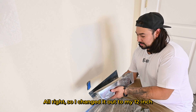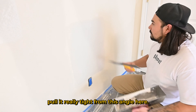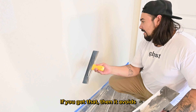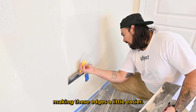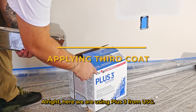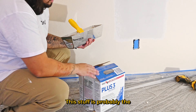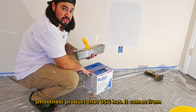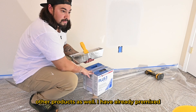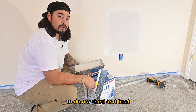I've switched to my 12-inch knife so it doesn't create any humps — this way I can pull it really tight. Here we're using Plus 3 from USG, Sheetrock brand — the same people that make this trowel. This is probably the smoothest product that USG has, comes from Home Depot, and is definitely a lighter sand than other products. I've already pre-mixed it and we're going to do our third and final coat on this patch.